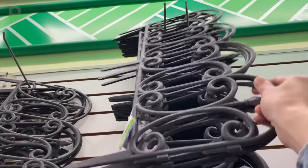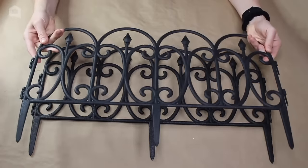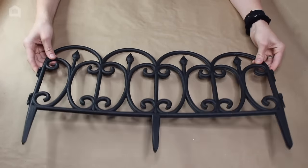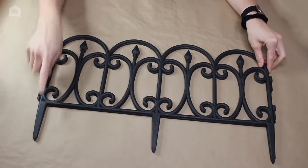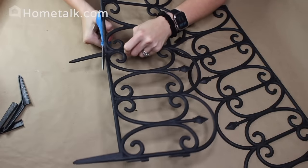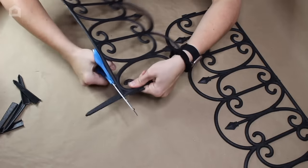We are going to start our project with these flexible plastic garden fences — I got mine at Dollar Tree. You should only need about four of these for this project. I'm going to start with the first two by cutting the bottoms off using regular scissors. Make sure you're using sharp scissors.